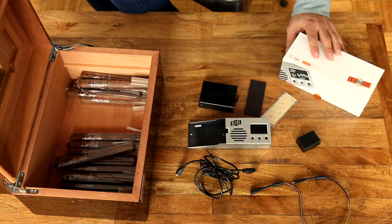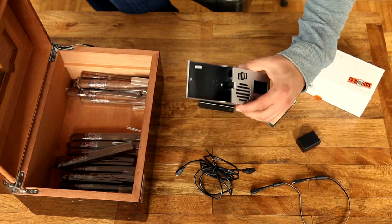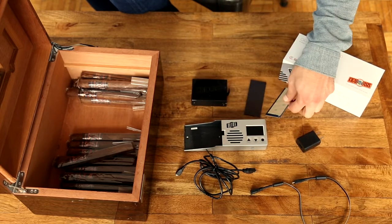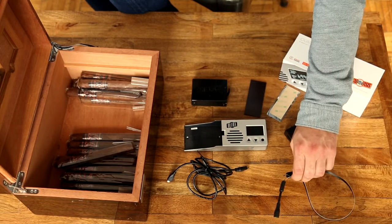Congratulations on getting your Cigar Oasis Ultra 3.0. Out of the box you should have the main housing unit, the water cartridge, the magnet and metal plate, power adapter, USB cable, and ribbon cable.